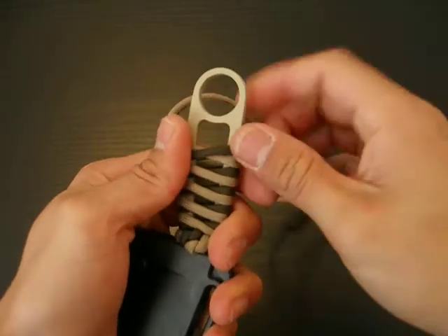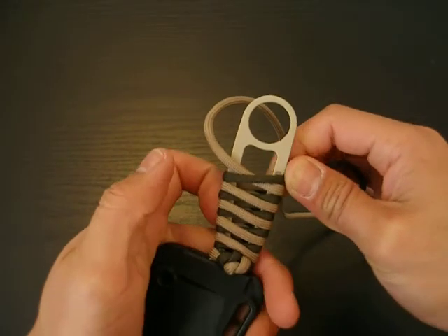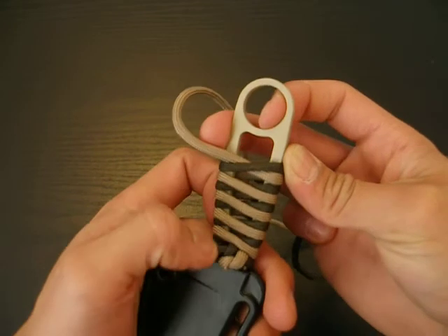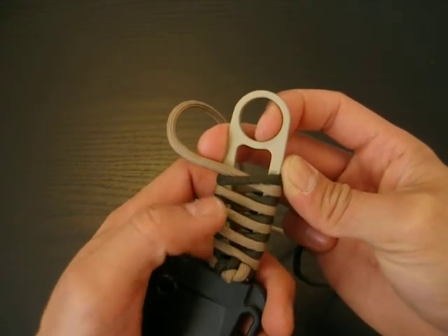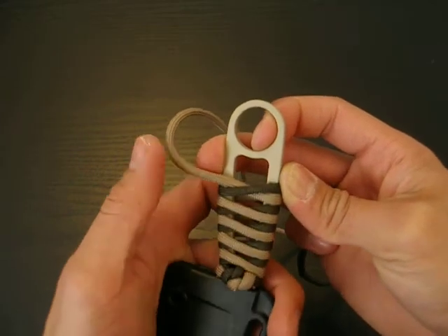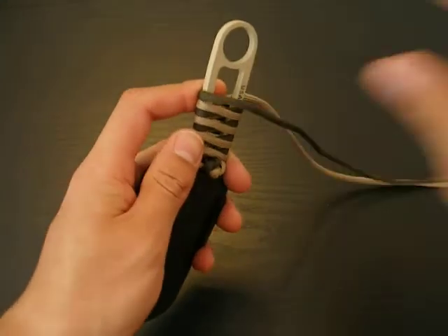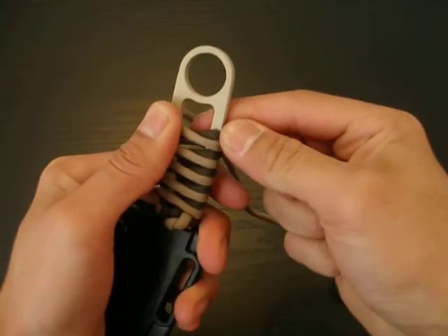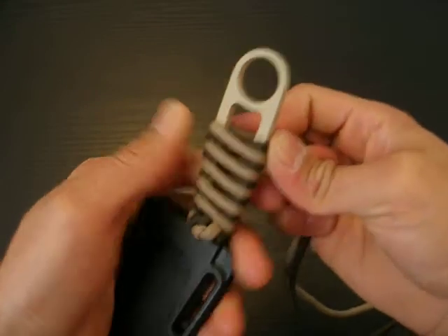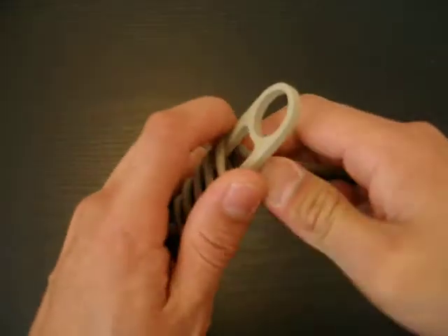I really do like this wrap. If you messed up, you'll definitely know that you messed up. As you can see here, just like how I've done, you'll have tan and then all of a sudden a random green. For this paracord wrap, you just want to make sure that you twist the paracord the same way that you originally started out with.